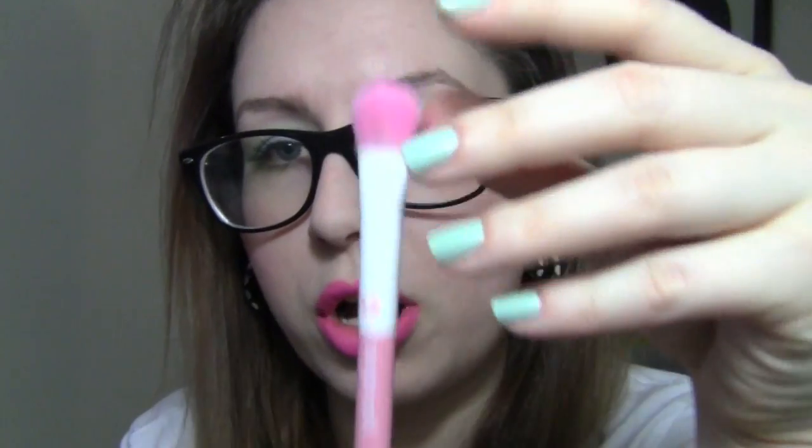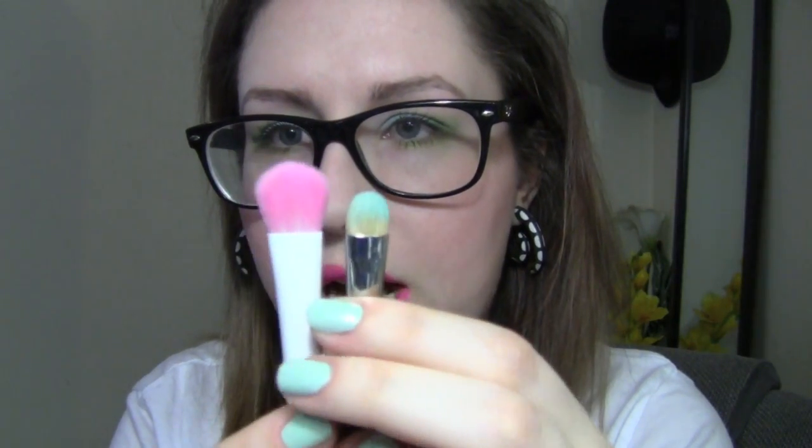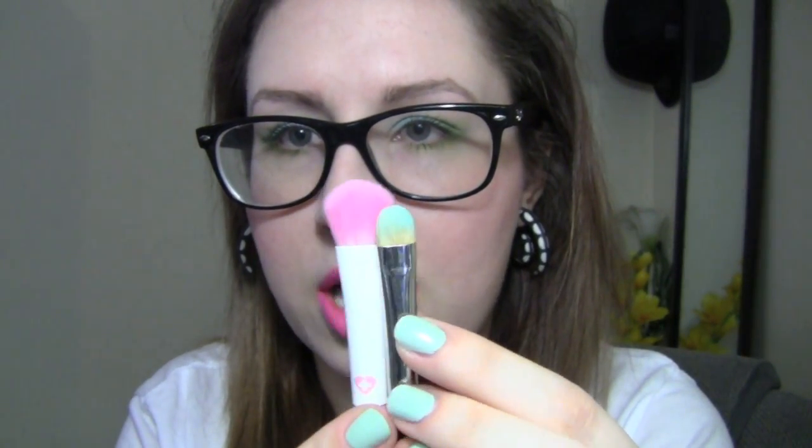The first brush I'm going to review is called the Large Eyeshadow Brush — and it is exactly what it says. It is a very large eyeshadow brush; it's literally the size of my lid. I like to use this to put one all-over color, like a white or neutral base, to even out the eyelid. This one is comparable to the 239 from MAC, but about half the size, so you really cover a lot more space with this one.